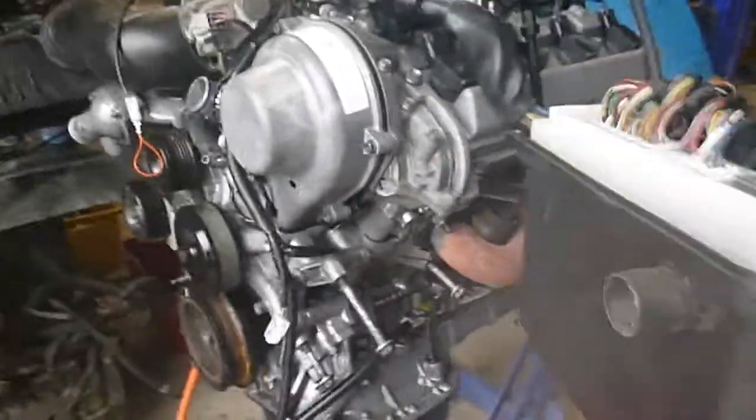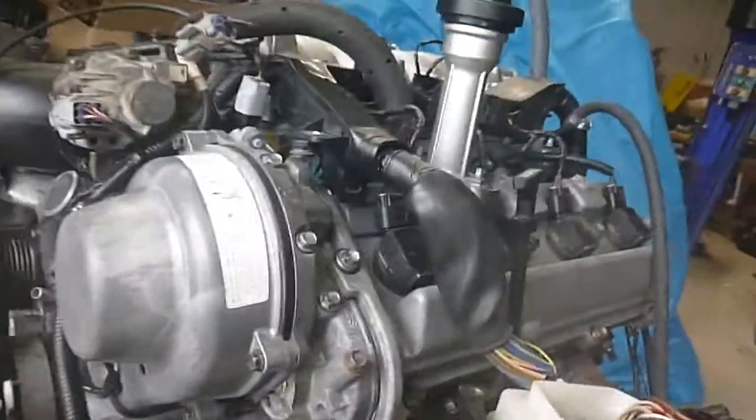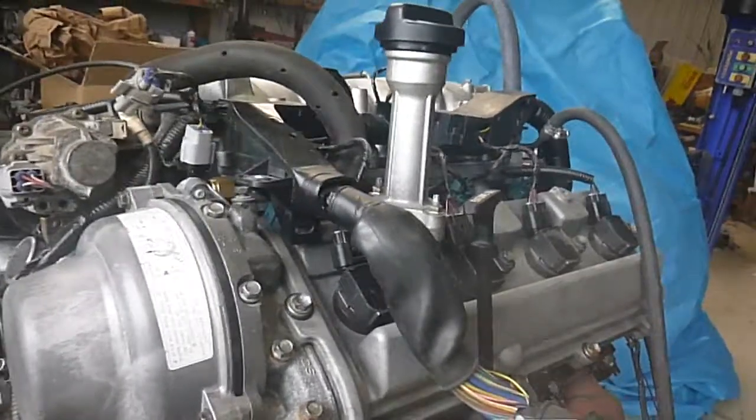So there you go, hope that's helpful — you can swap them over. If you've got an early loom you've got to change the coil plugs, but she'll clip on and she'll make it go.